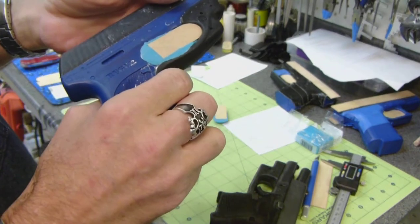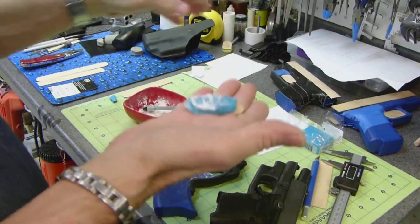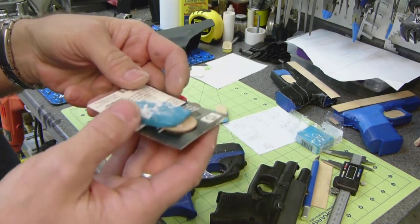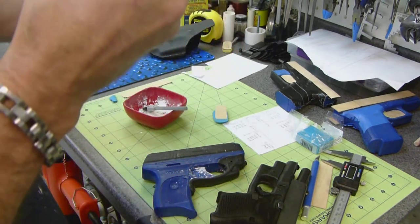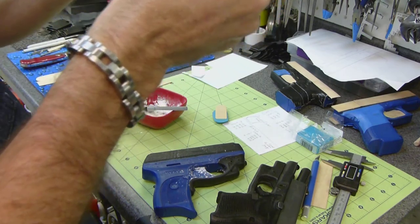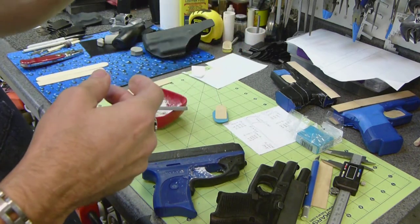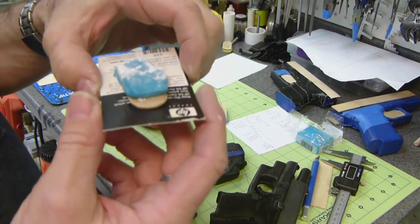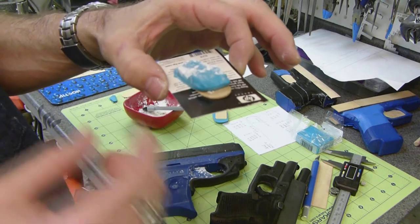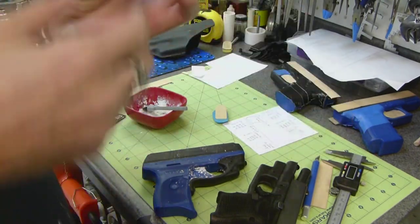Now this time it's coming out real easy — see how it's just falling out? That's what you want. Then just lay this as carefully as you can on a piece of cardstock or a business card. Now that one's ready to go in the oven. Put this in your toaster oven at 275 degrees for 30 minutes per quarter inch of thickness — that is the temperature to use for Primal Sculpy.